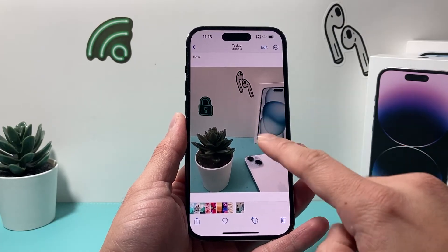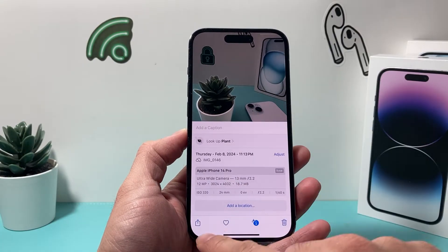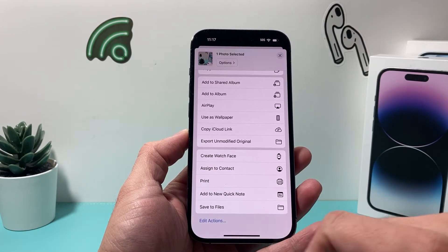All you do is take the photo that you have and then go ahead and click on it until you get the share option. Click on the share option here, and once you do that, you're going to want to go ahead and save it to files on your iPhone.